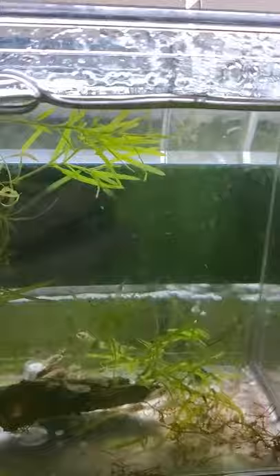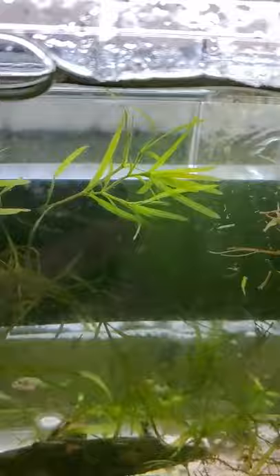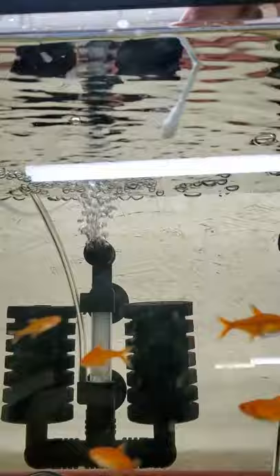You just take a q-tip and run it along the side. You can either put that in a small container of water or tank water, or put it right into the tank. As you see here, I'm feeding that to the crebenzis and ember tetras and they both love it.